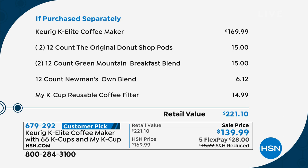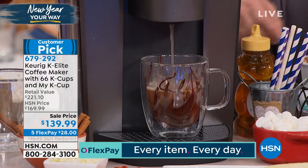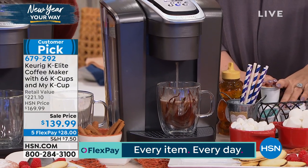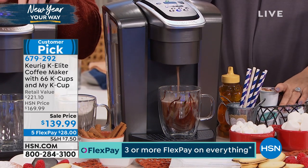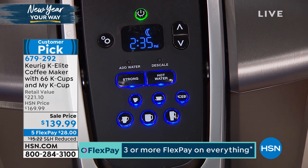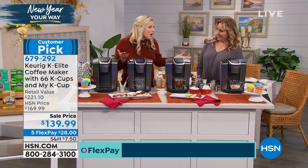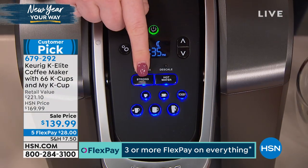You're also getting the My K-cup — a reusable coffee filter. Maybe you went to the farmer's market and someone has a delicious Hawaiian Kona blend ground coffee. Take a scoop of that in the My K-cup and you've got your custom coffee without needing pods. And there's only 400 of these Keurig bundles available, so those are going to go quick. The coffee maker itself is usually $169.99, but for $30 less than the machine, you're also getting two dozen donut shop coffee, two dozen Green Mountain Breakfast Blend, a dozen Newman's Own, and the My K-cup reusable filter.